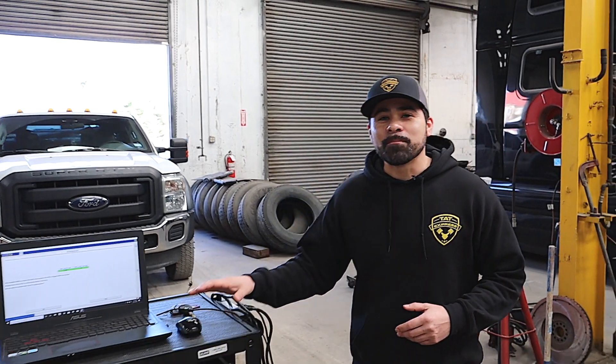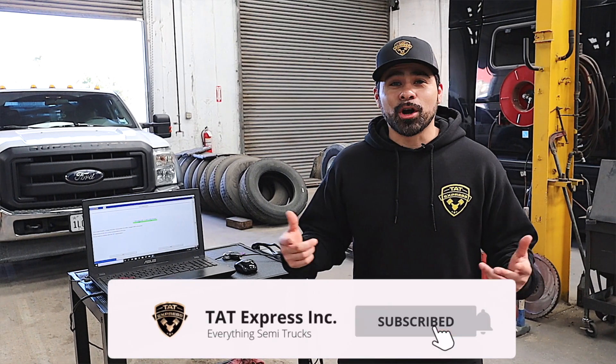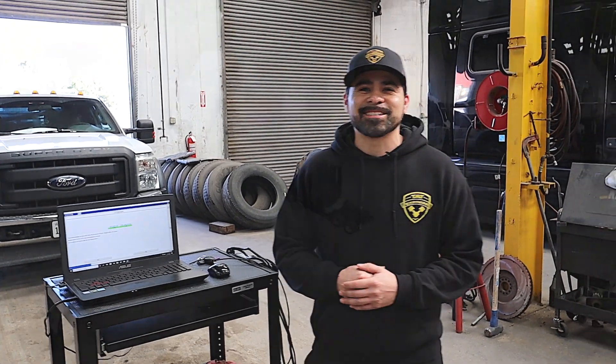Hey guys, this is Adam with TAT Express and today we're going to go over a parked regen on an F550 Ford with a 6.7 liter Power Stroke in it. Today I'm going to have the computer hooked up so that we can monitor the readings while the regen is in progress. Make sure to subscribe and turn on your notification bell so you know next time we release another video. Let's get right into this.